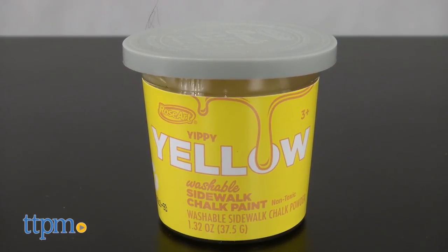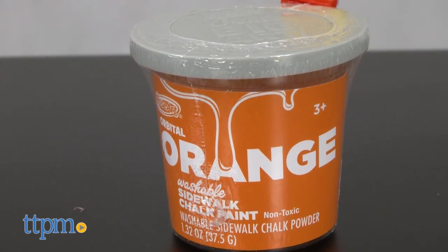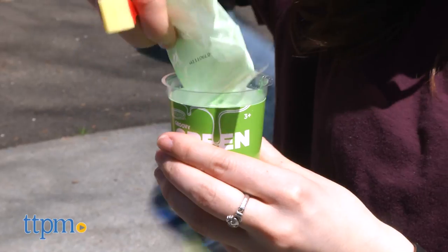We have Yippie Yellow, Blast Off Blue, Perfect Purple, Orbital Orange, Rowdy Red, and Groovy Green.